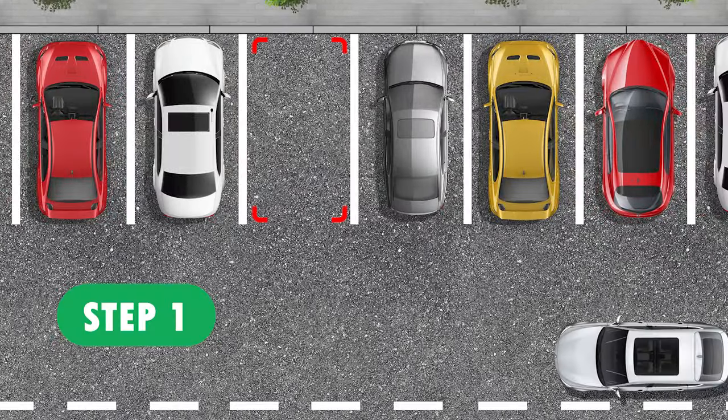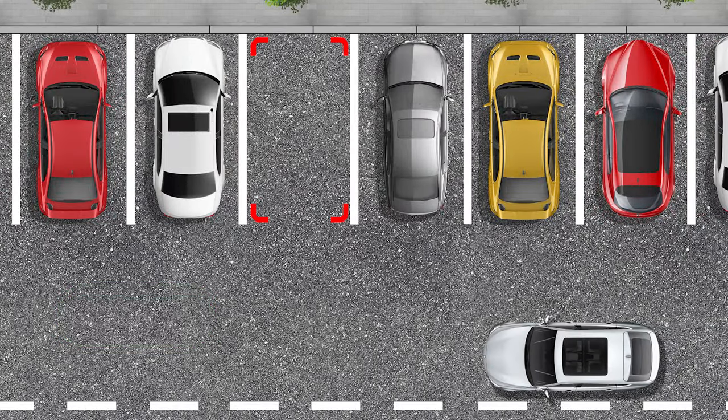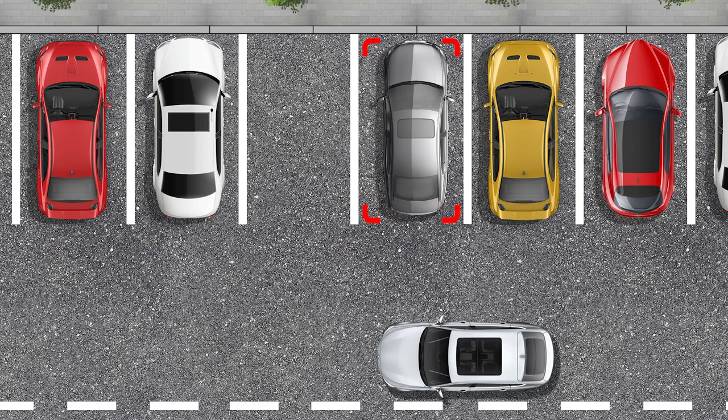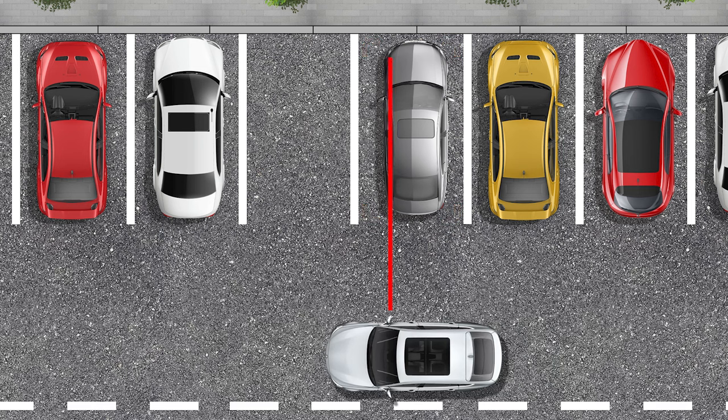Step 1: Find an available parking space. Step 2: Take the correct position on the road — the farther away from the parking space, the better. We will be guided by the car parked in the next parking spot. Move forward until your right mirror is in line with the headlight of the car parked in the next parking space.